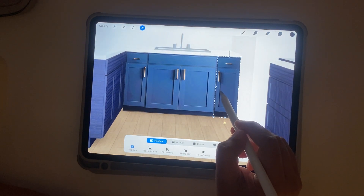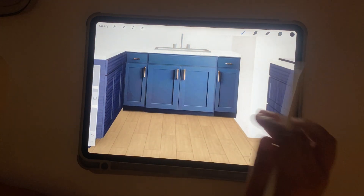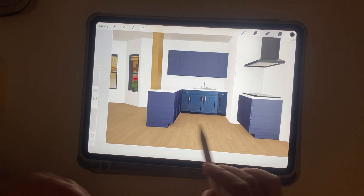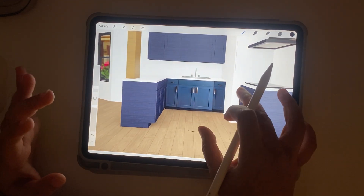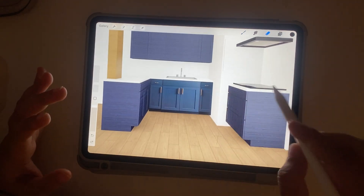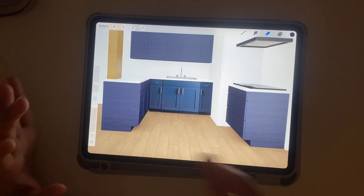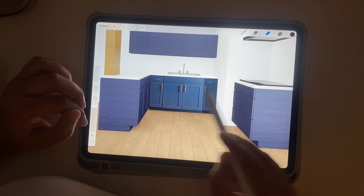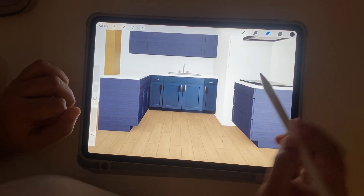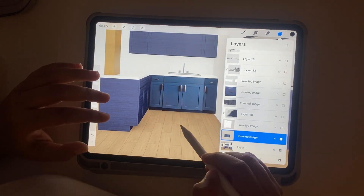Now I have the base cabinetry perfectly in place and I'm going to combine the layers so they're all together. It looks perfectly fine — it doesn't look like we just copy-pasted pictures; it looks like a 3D model. I'm also going to add the same double cabinets on both sides to give a good overall look.